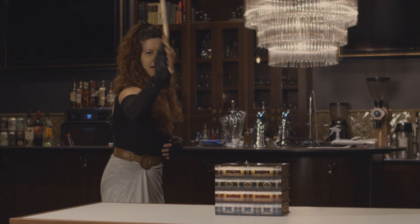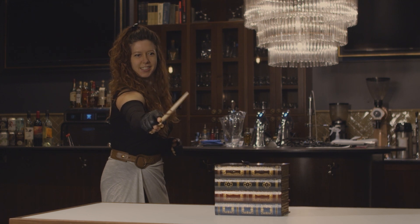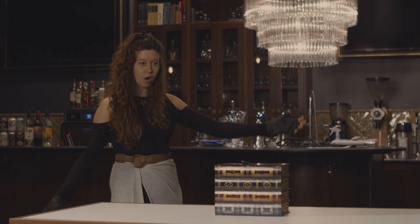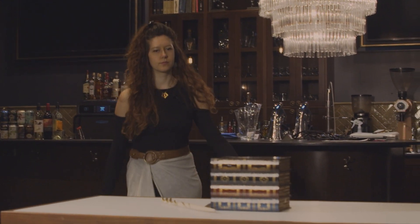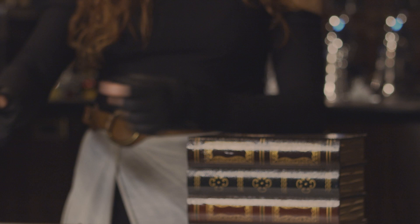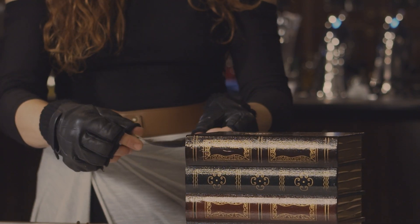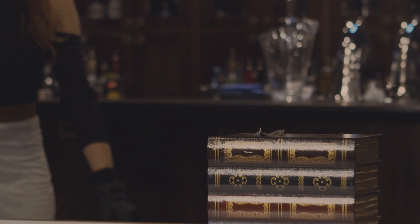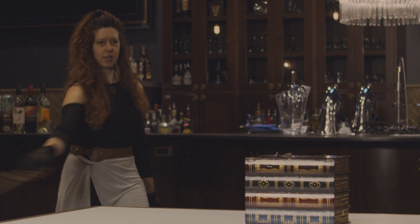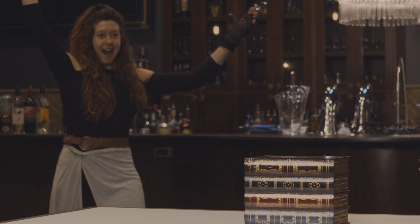Wingardium Leviosa! Is that all? Leviosa, not Leviosa. Wingardium Leviosa! Yes! See?